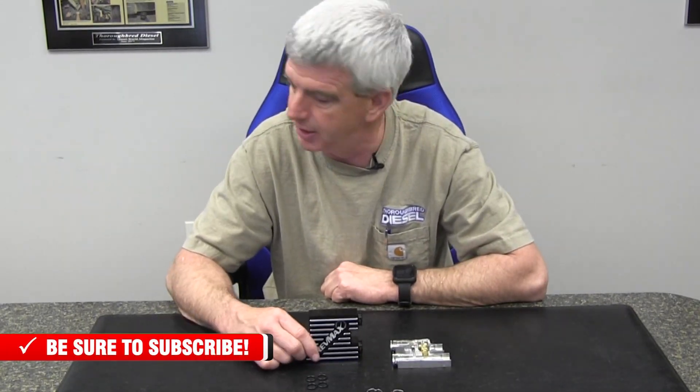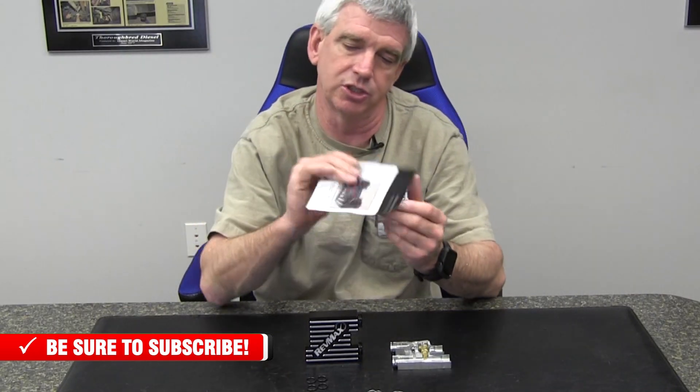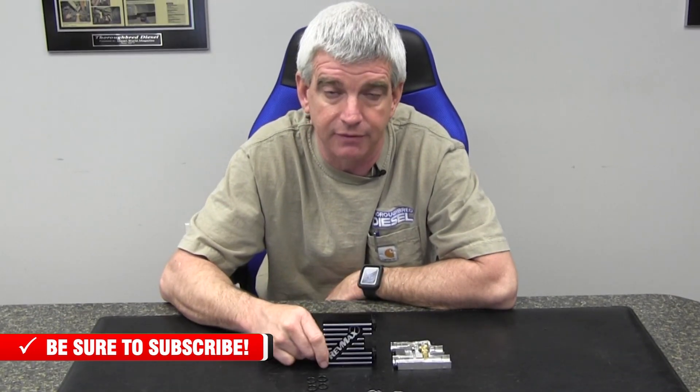The kit comes with the bypass block, two new C-clips — which is really nice because we tend to lose these on installation — and new O-rings as well. A nice set of full color instructions shows you where everything goes, from RevMax. They've done a really great job with this little bypass block. If you have a question about any RevMax products, please give us a call. Thanks for watching.